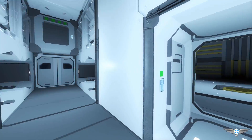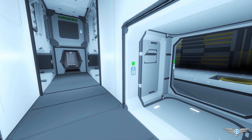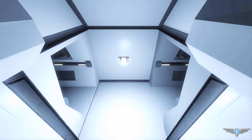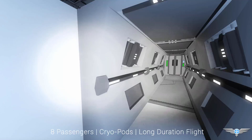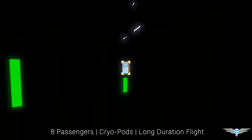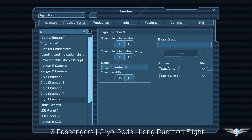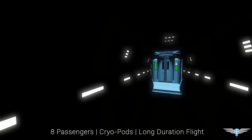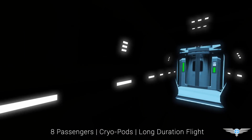This is the main hallway of the ship — it will take you to all the different places. Starting with the rear, you can see on the left and right side we've got access to the two cryopod stations, or bays. There are four cryopods per bay. If we access this panel we can turn on the lighting — there we go, now they glow. This is where all the crew can sleep and stay during long duration flight.